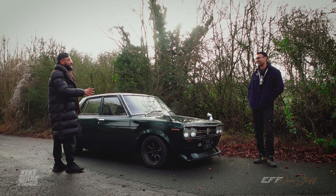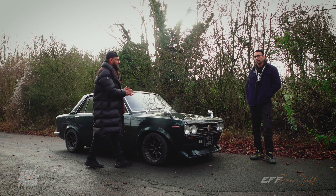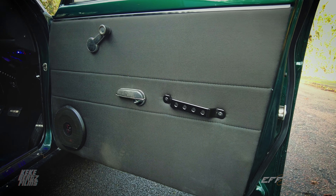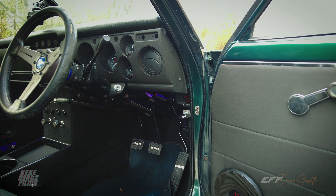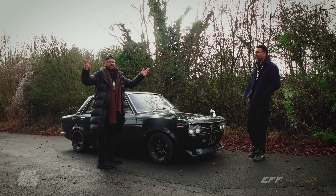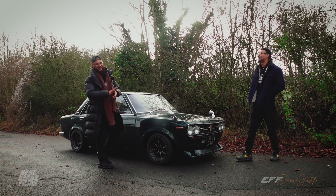So it's a 1969 Datsun 510 Deluxe. The Deluxe came with a few extra interior mods. They also made a Triple S version which was like a race/high performance spec. It's got the Triple S badges but it's not a proper Triple S — fake it till you make it. You'll find out why soon.